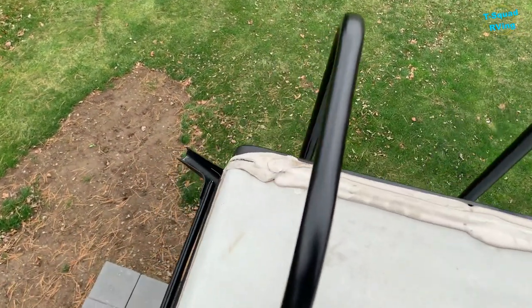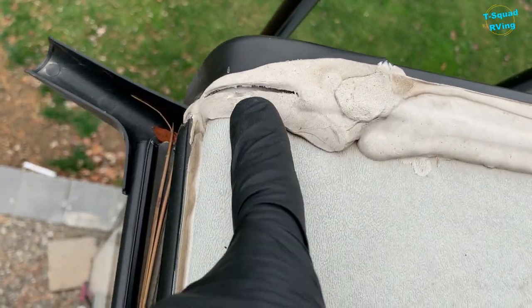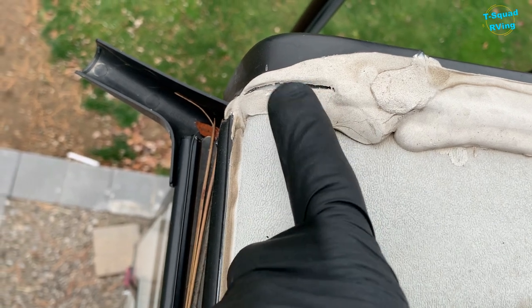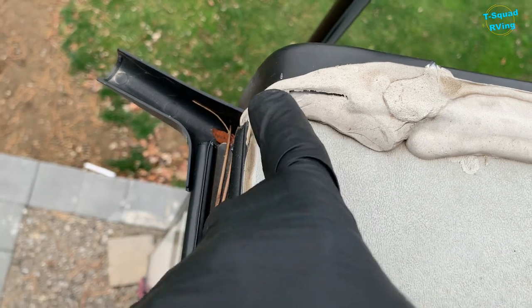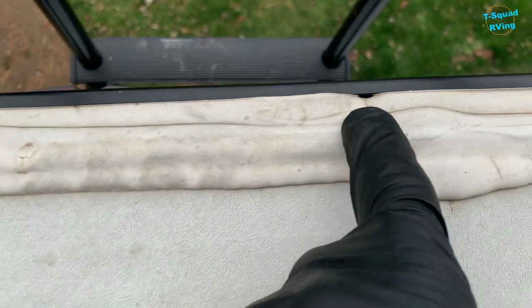Then I go back here and you can notice this crack right here — see this big old crack? That is not good. Water will get behind there — you can see how I can push it — it'll get behind there and eventually end up in your RV. That has to be caulked. Here's another one starting.